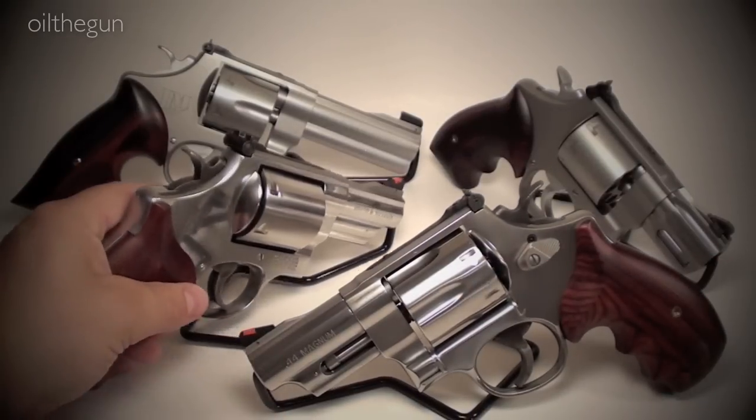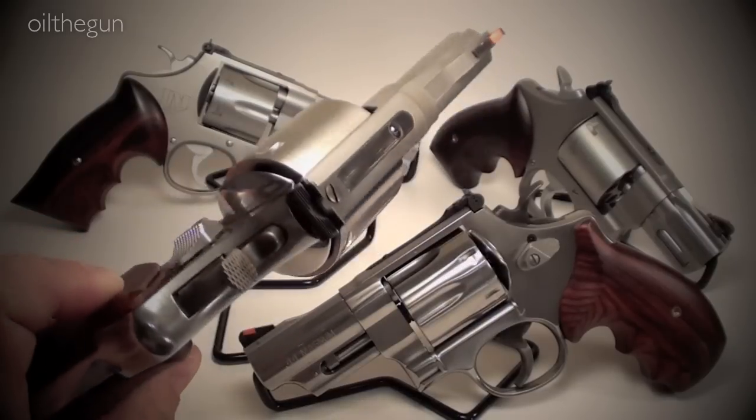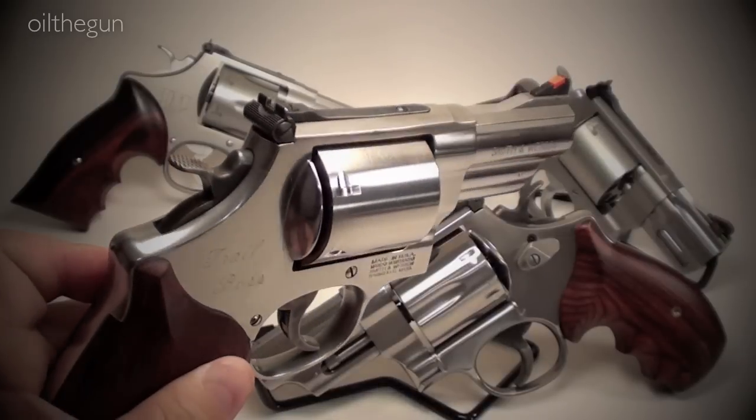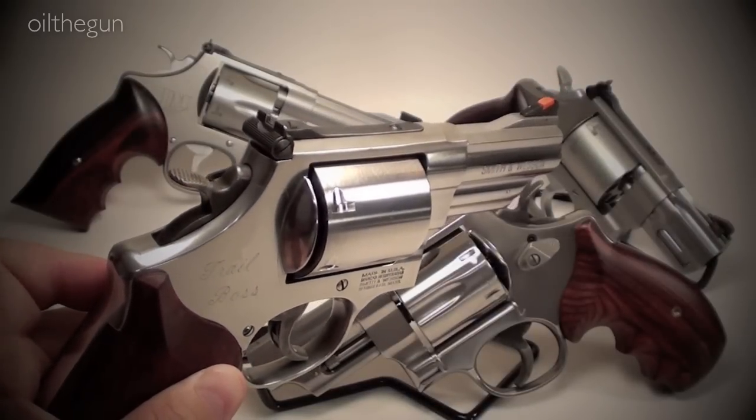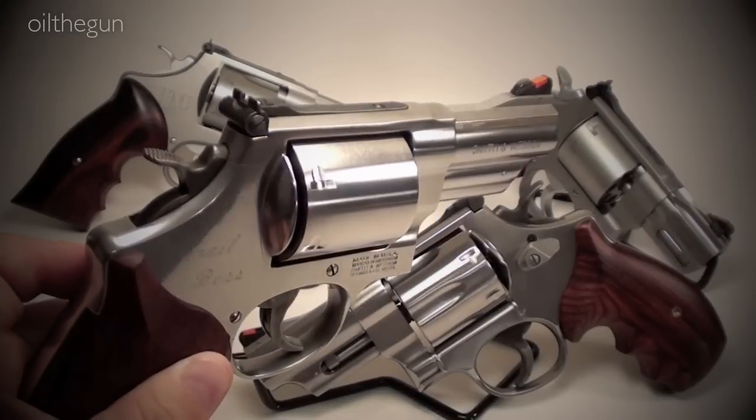Do you think that the weight of the unfluted cylinder reduces recoil? Do you think it strengthens the gun, or do you think that little bit of extra weight puts a significant strain on the action?